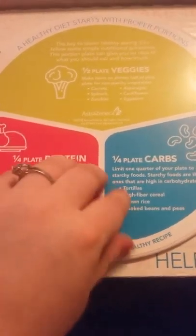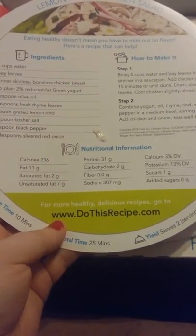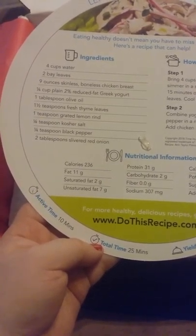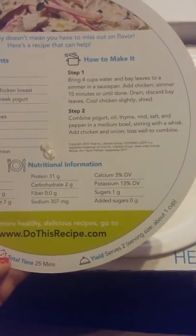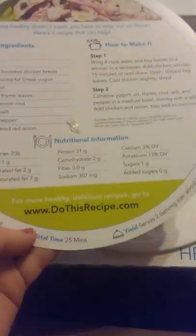See the reverse side for delicious healthy recipes. So let's lift this up — and it is a plate underneath! On here they give you a recipe for Lemon Thai Chicken Salad. It says www.dothisrecipe.com, total cook time is 25 minutes. The ingredients are four cups water, two bay leaves, nine ounce skinless boneless chicken, one fourth cup plain two percent Greek yogurt, one tablespoon olive oil, one and a half teaspoons fresh thyme leaves, one teaspoon ground lemon, one fourth teaspoon kosher salt, pepper, and two tablespoons of shallot or red onions. To make it, boil four cups of water with bay leaves to simmer. If you guys want this recipe, it is available at www.dothisrecipe.com.